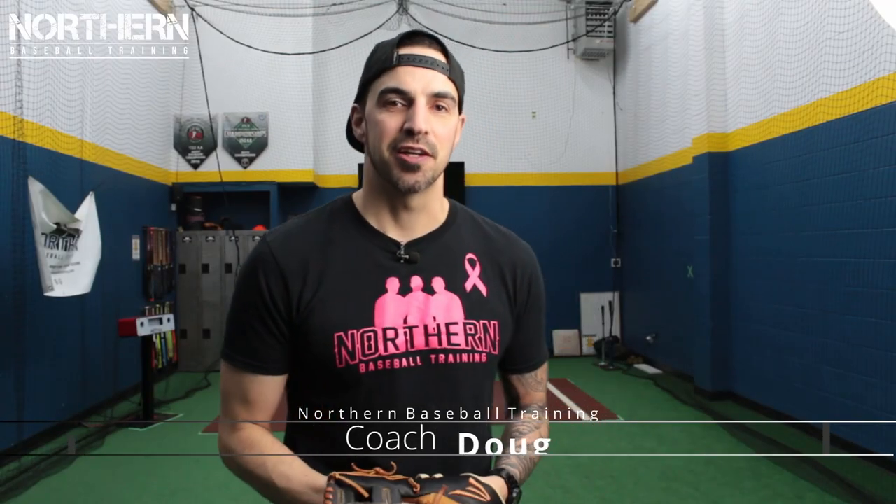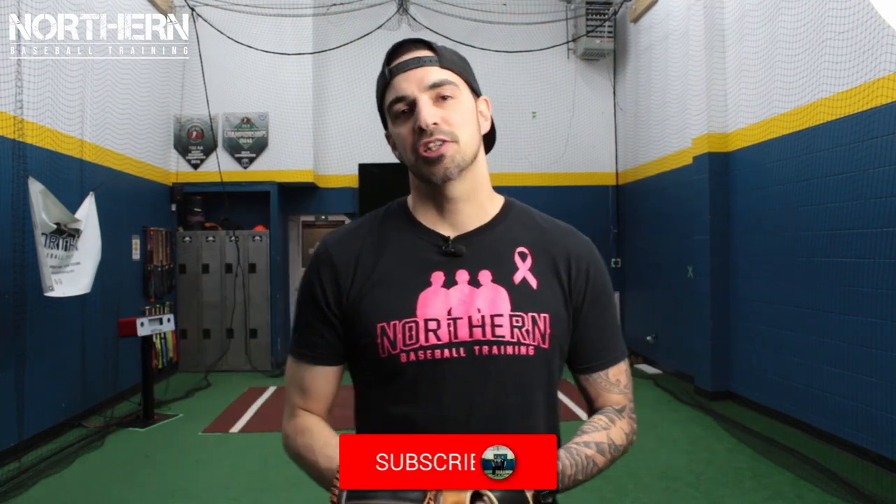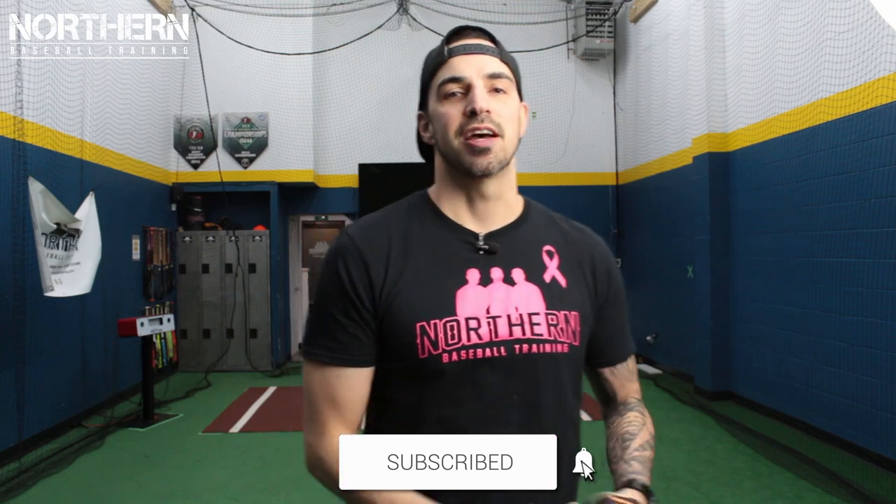What's going on guys? Welcome back to Northern Baseball Training. If you're new around here make sure to hit that subscribe button below, click the notification bell so you don't miss out on any videos, and smash that like button in advance.